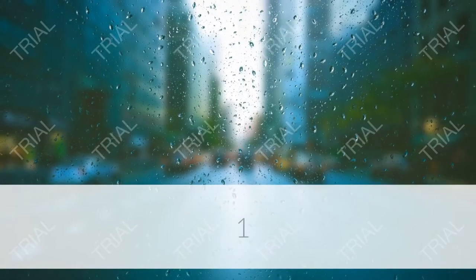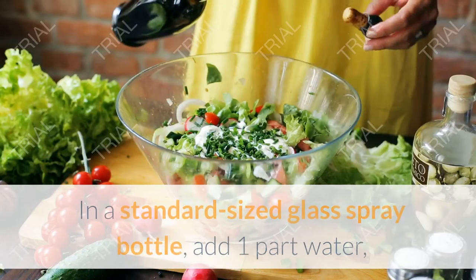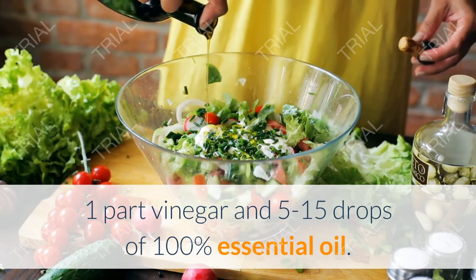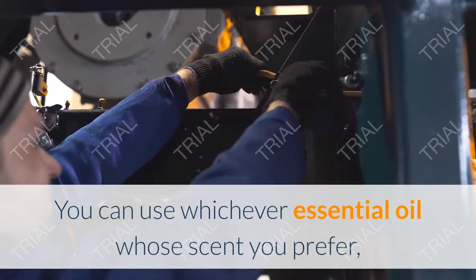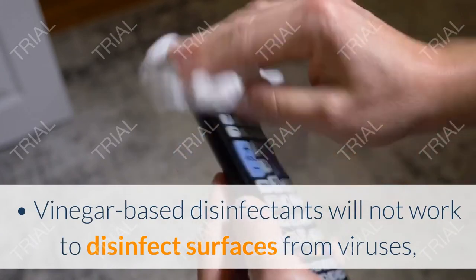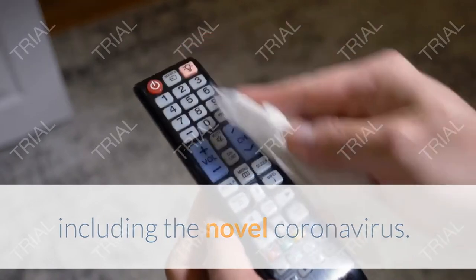Method two: making vinegar based disinfectants. Make a basic vinegar based spray. In a standard sized glass spray bottle, add 1 part water, 1 part vinegar, and 5 to 15 drops of 100% essential oil. You can use whichever essential oil you prefer, or customize the scent according to what room you are cleaning. Note: vinegar based disinfectants will not work to disinfect surfaces from viruses, including the novel coronavirus.